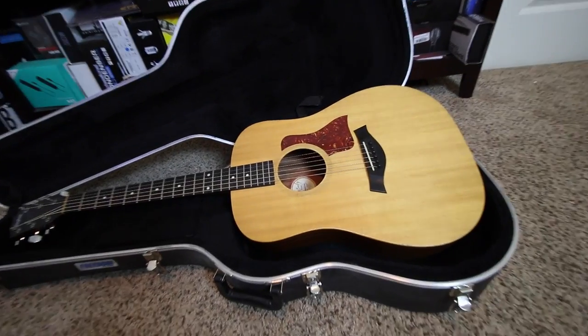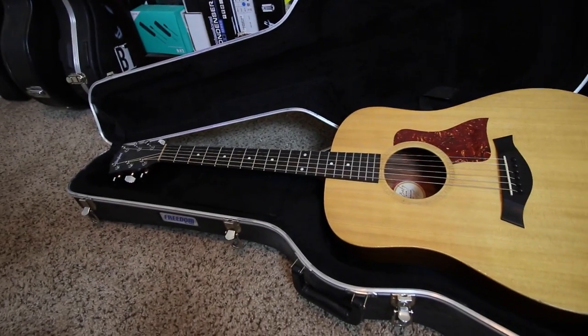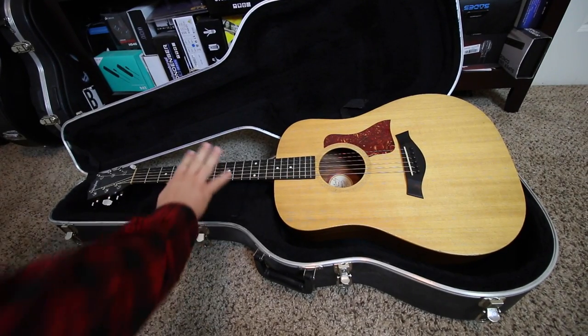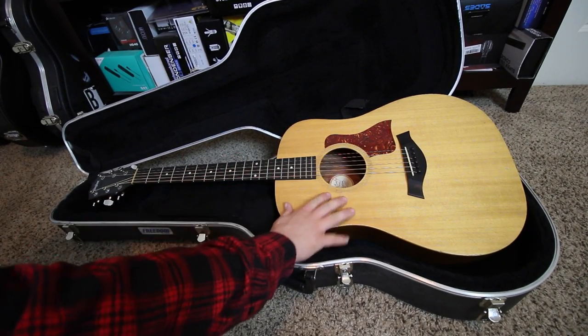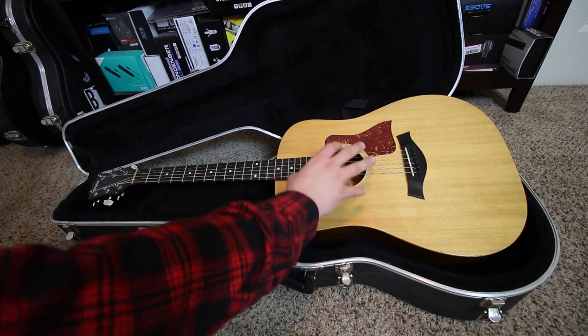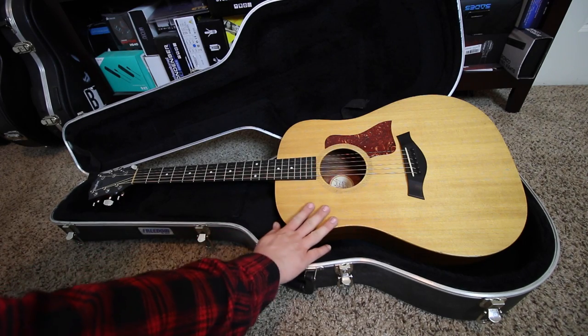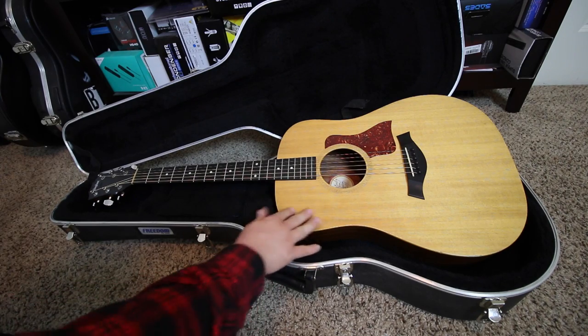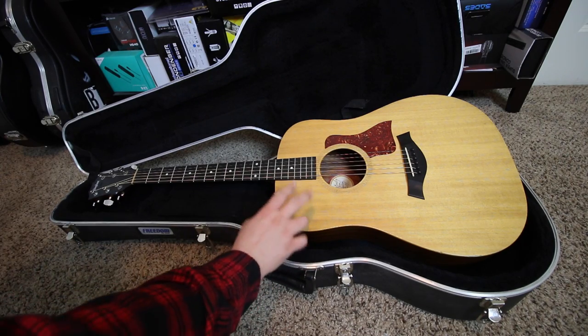Next we have the Taylor Big Baby. It's not the highest end acoustic, but it gets the job done. I've had it for about 15 years. When I first got it, I dropped electronics in it, so this is technically an acoustic electric, but I just don't use the electric portion because I like the sound of it mic'd much better.